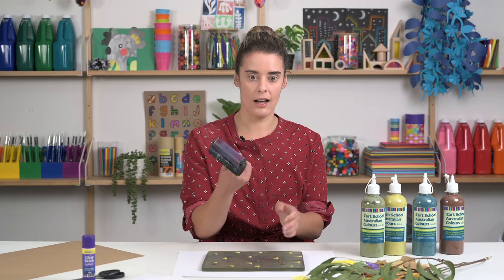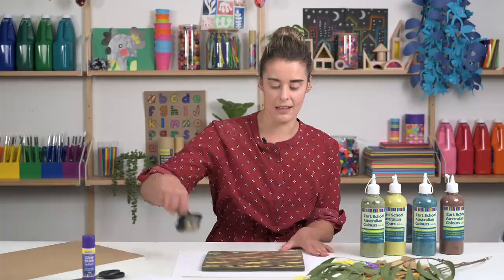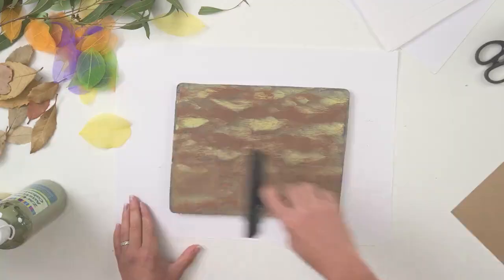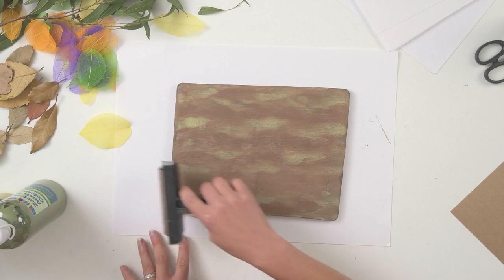With our hard roller, roll that over the top. As you'll notice, there's some really nice pattern happening there. You can stop and work with that pattern, or you can continue to roll all of that paint across the plate. That paint is spreading quite nicely — you don't need to add too much paint at all. Just a little bit goes a long way and you can add as you go.